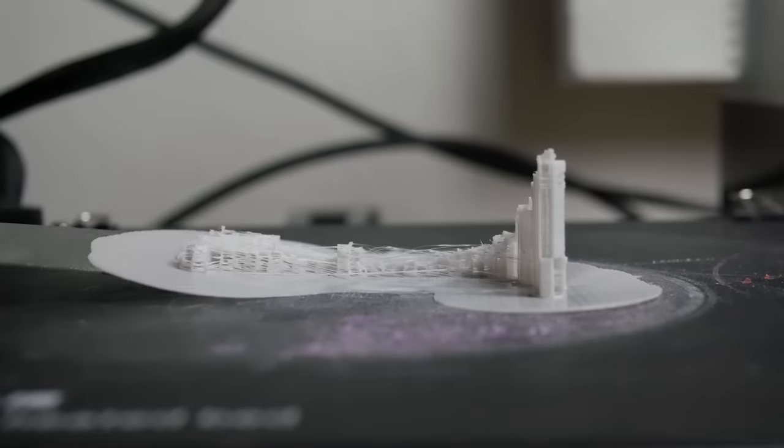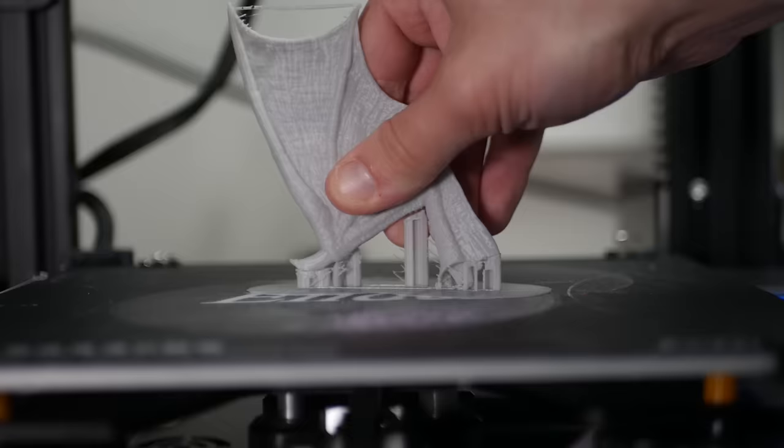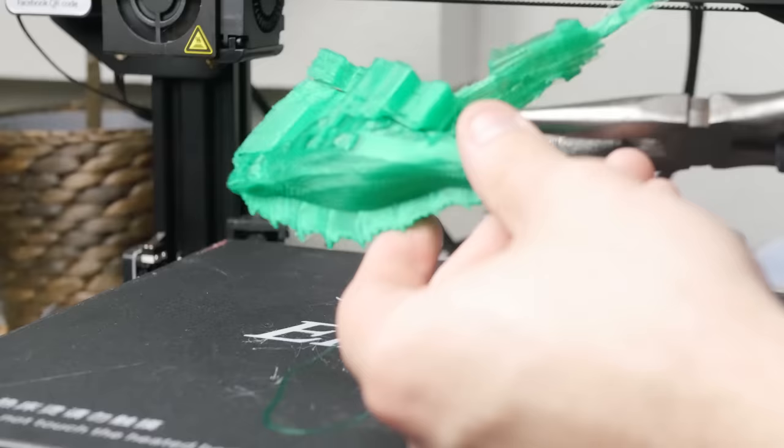These are all Cura supports, which is cool because Cura has had this reputation for having hard-to-remove supports. The settings I'm sharing with you are some of the best I've ever used for printing my minis and models, which is what I print on this channel. Let's do it.